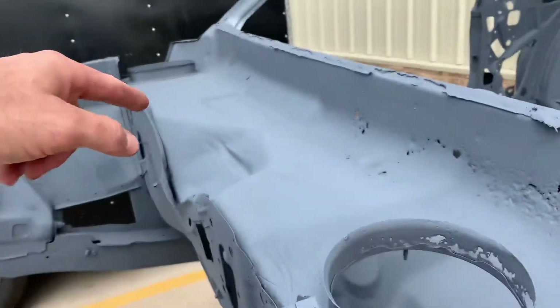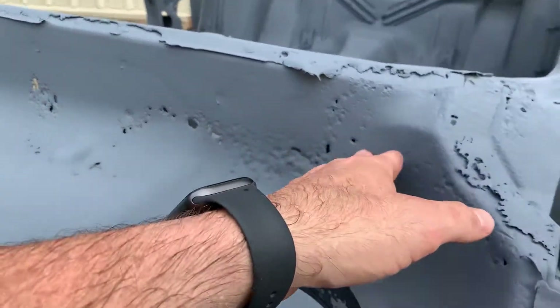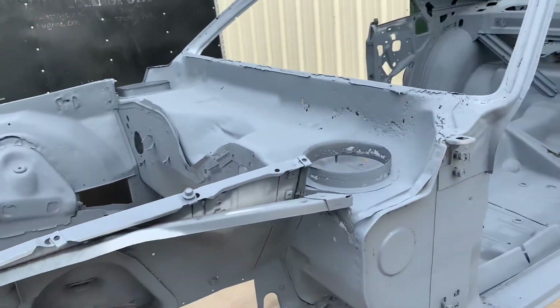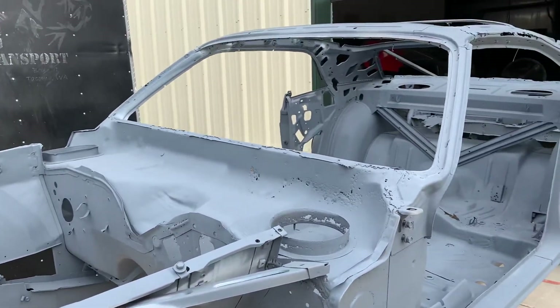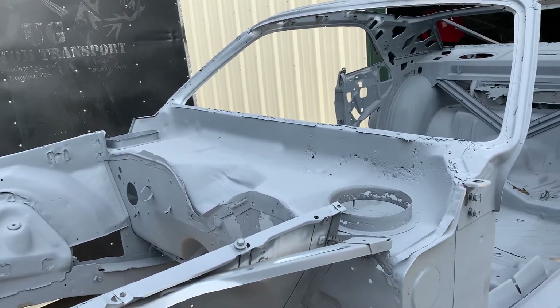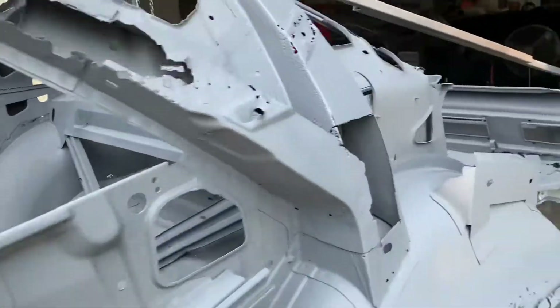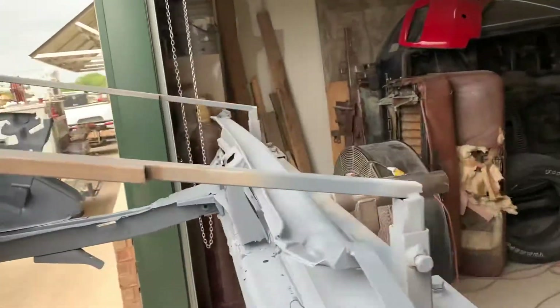You can see the cowl is removed — look at all the rot that's in here. It is what it is with these old cars; they need a lot of work and a lot of love. Maybe one of these days I'll get to it, but not any time soon.